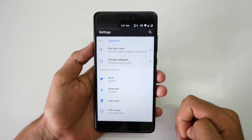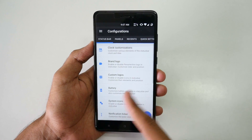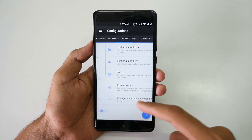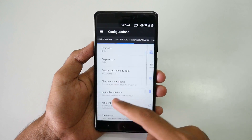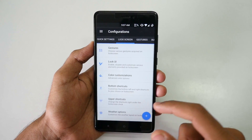Resurrection Remix ROM is one of the best ROMs you can have if you want to customize your device, because the configuration options are endless — it will take you a day to go through all of them. All the options are extremely good and completely working on this device too.